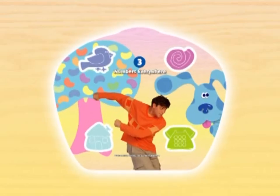It's another Blue's Clues day! Cool! You put in card three. Now we can find the third clue and figure out Blue's favorite number.